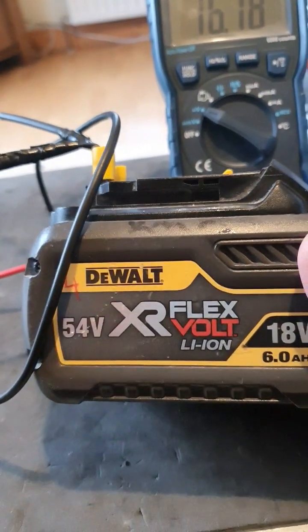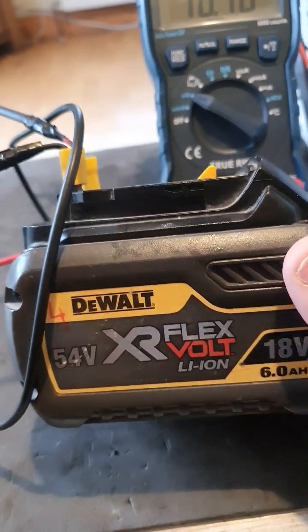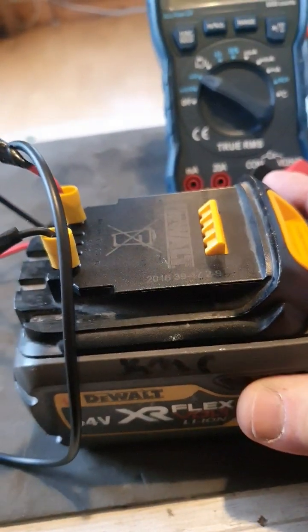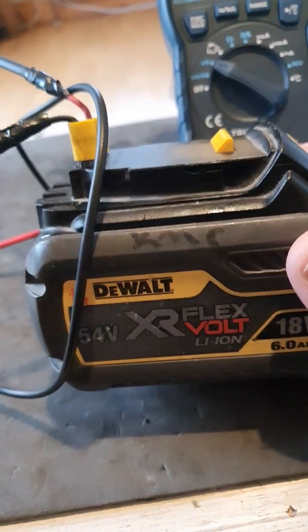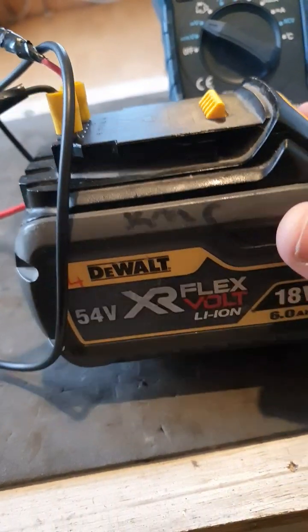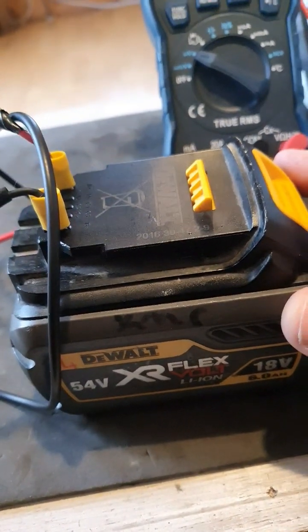Regular viewers of my channel will know that I've been fixing DeWalt, Makita, and Milwaukee power tool batteries for some time. When the voltage gets low on them, one of the most common things to do is connect it to another battery to bring up the voltage, but I have another way that I do it now.